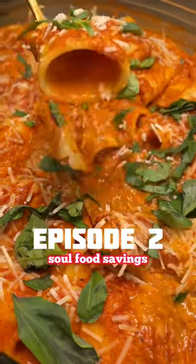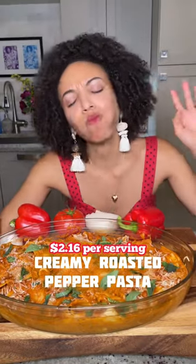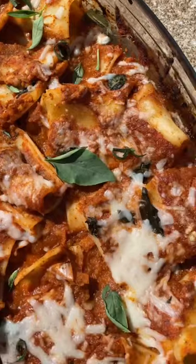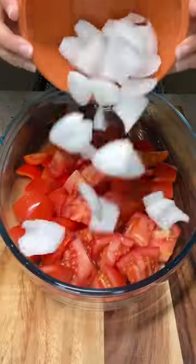Welcome back to episode 2, where I show you how to make plant-based meals that cost $5 or less. We are going to make a big batch of my roasted pepper pasta, which is so creamy and can easily feed a family.